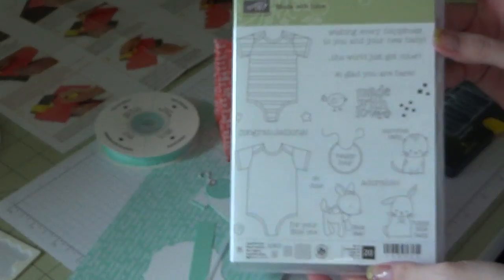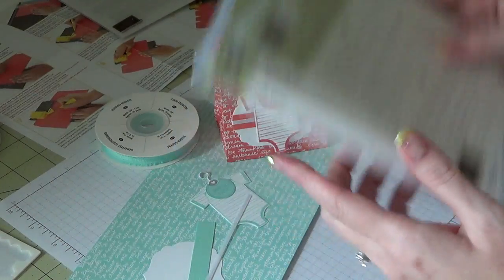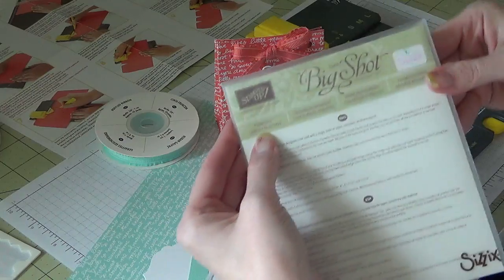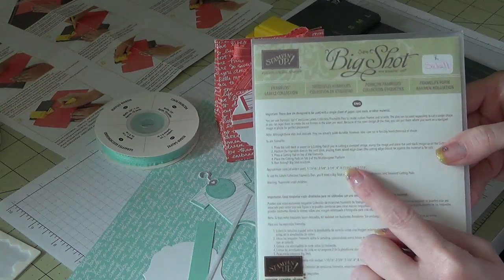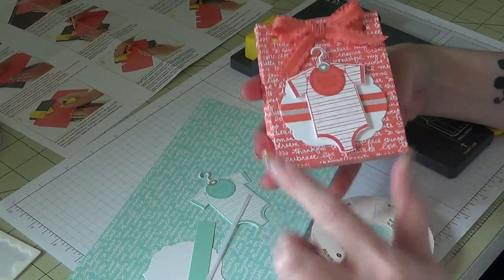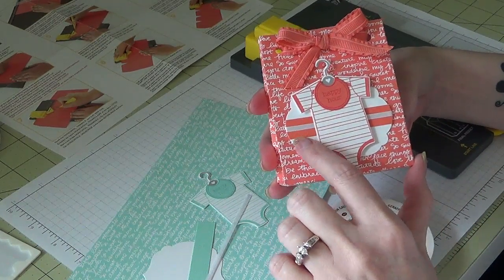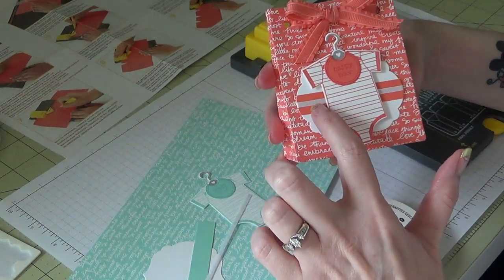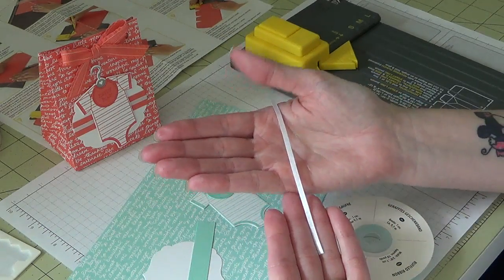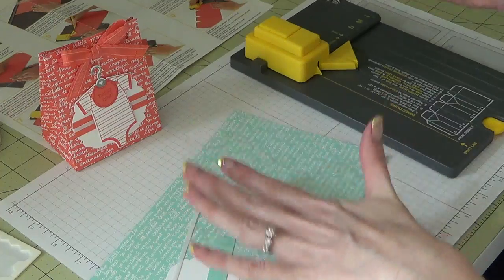I've used some coordinating products with this — I've also used the Baby's First framelits dies and put the two together. I also used the Framelits Labels Collection, which is retired — I got that from a dear friend. I used some retired ruffle ribbon in Calypso Coral, so I used new DSP for this but the retired ribbon, and retired Coordinations textured cardstock. For the little white ribbon down the middle, I got that from Michaels a long time ago and just needed a little piece of it. Here's the Pool Party ribbon — the one I'm making on camera will be done in Pool Party.